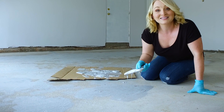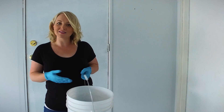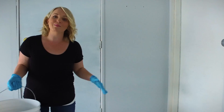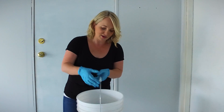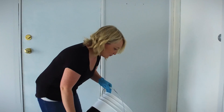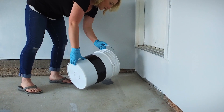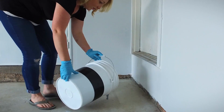We're almost ready to start mixing the top coat. To start the application process, it's important to start at the back of the garage and work your way forward in about five foot by five foot sections. I'm going to start by pouring out the mixture in about a four inch wide ribbon, approximately a foot away from the wall.